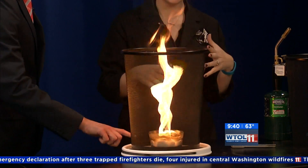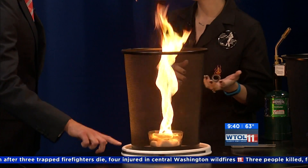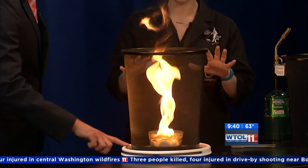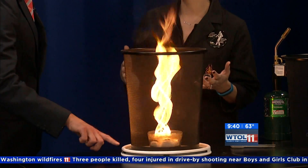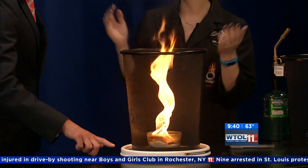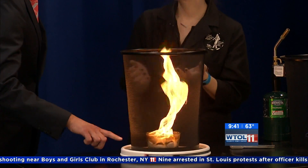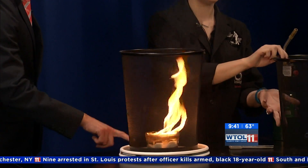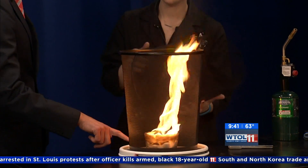This is something that firefighters actually have to be aware of, because not only can brush catch on fire, but depending on topography and the way the trees are laid out, sometimes the wind coming through can actually create a fire tornado. Not uncommon to see this — especially with all the wildfires going out on the west coast, all the way out to Washington State and California. It's fairly common.